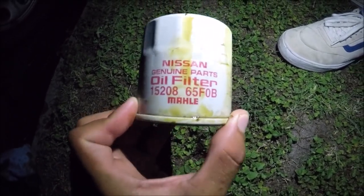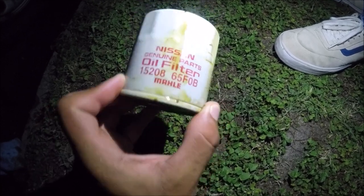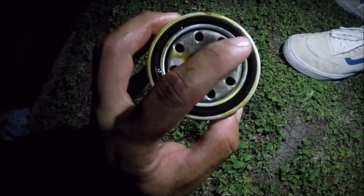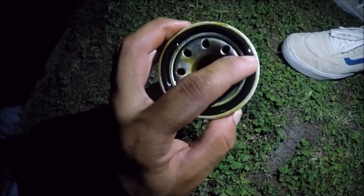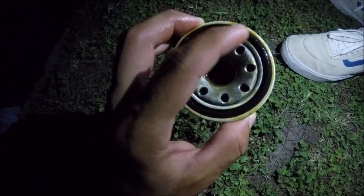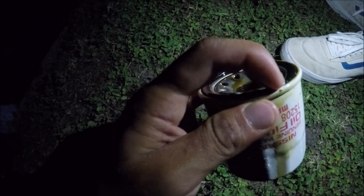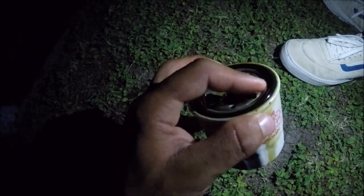This is the stock Nissan filter I just took off. When you put your new filter on, you'll see a rubber o-ring around it — all filters have this. You want to take some new oil and wipe it all along that rubber gasket. This prevents it from burning onto the housing, which would make it very difficult to remove at the next oil change.